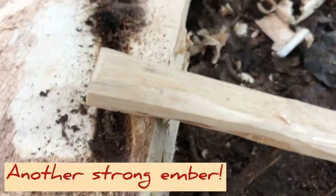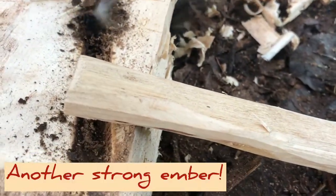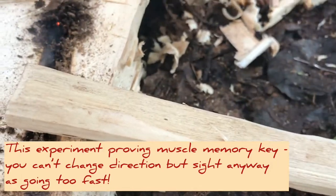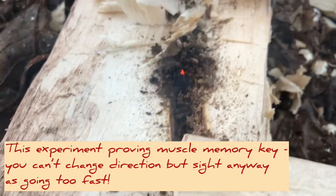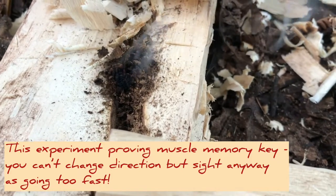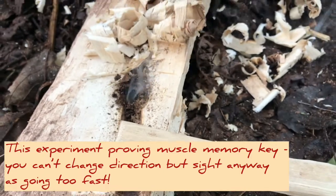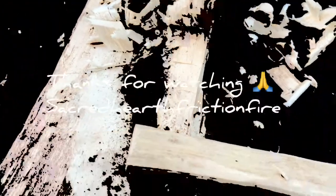Here we go. Fire plow attempt number three, blindfolded. All in my muscle memory — a lot of it's in my muscle memory. Here we go.